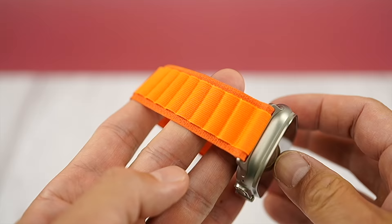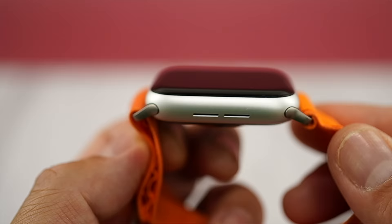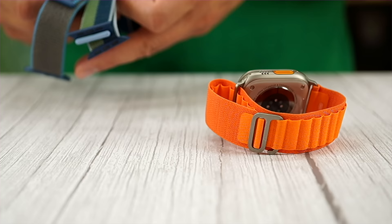These bands are technically designed for the new Apple Watch Ultra but you can also use them with a Series 4 or newer. At $99 they are twice as much as the Sport Loop, Sport Band, and Solo Loop — so are they twice as good?